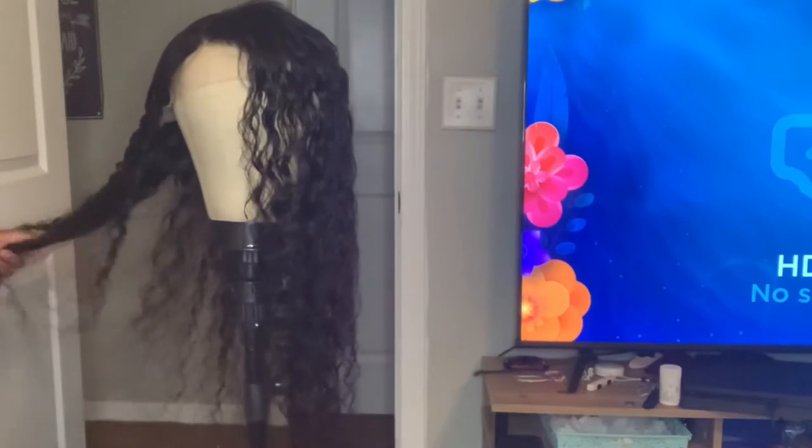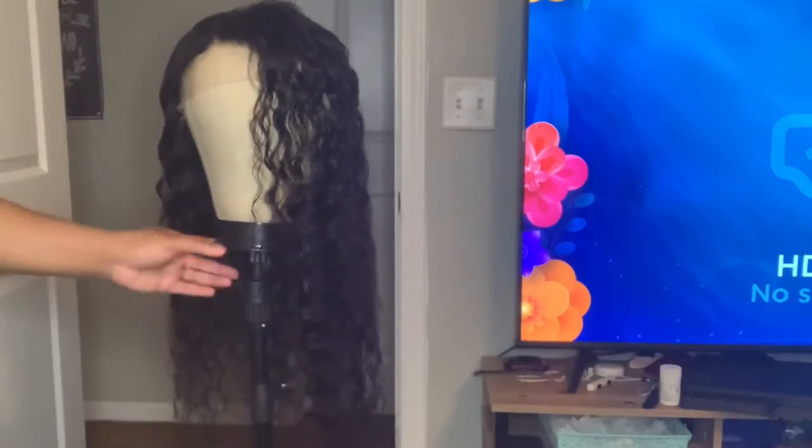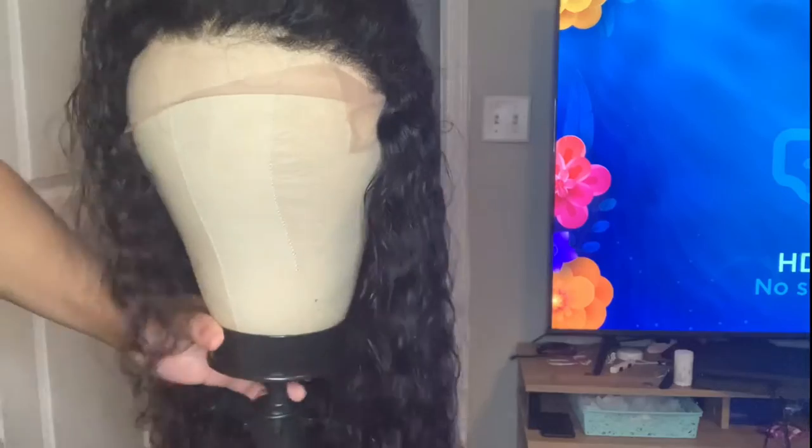So this is the hair after I put the water and the mousse on it. This is the hair after I've wet it on my head. It's pretty much showing its true curl pattern now. This one is gorgeous.